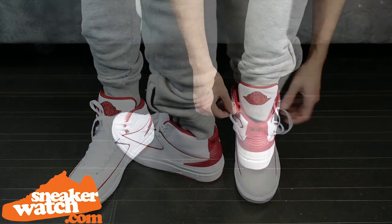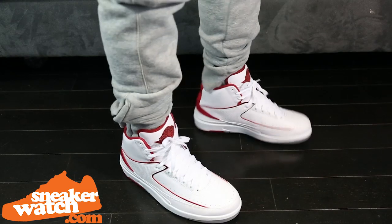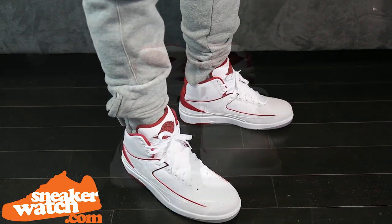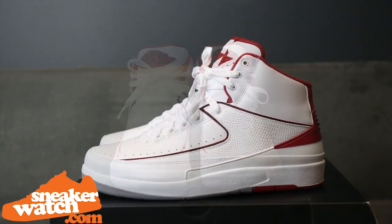Check out some of our on-foot shots of the Air Jordan 2 to get some better visuals of the sneaker. Until next time, sneaker watchers, we hope you enjoyed the video review of the Air Jordan 2. Stay tuned to SneakerWatch.com for the most recent and relevant sneaker news.